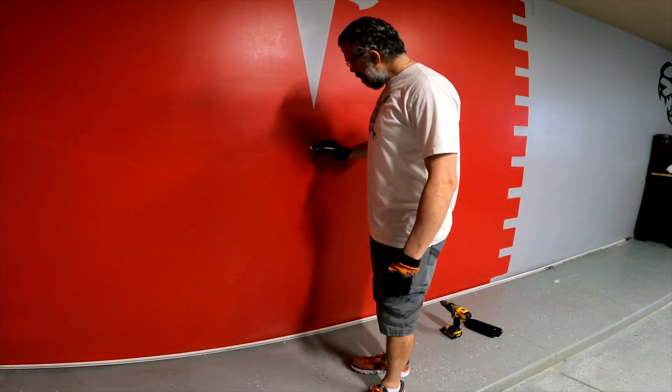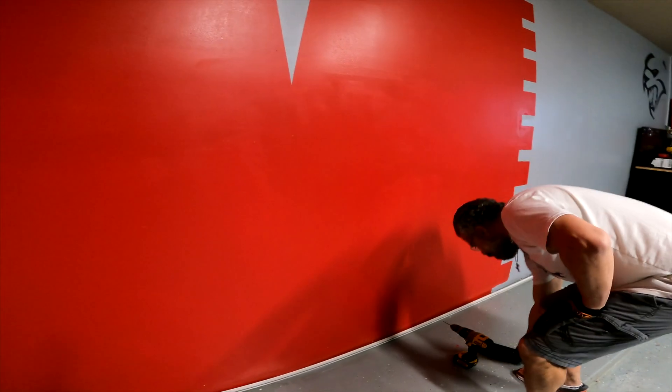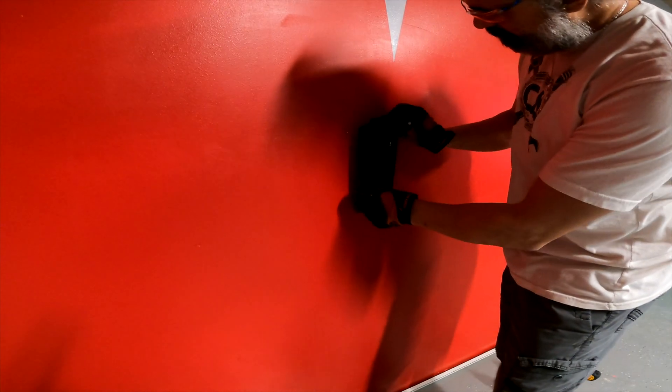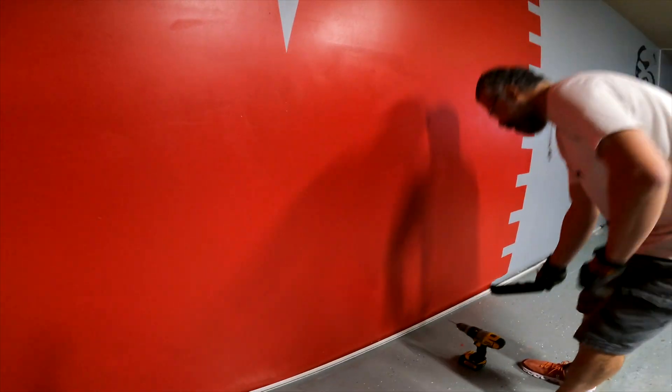Now I have to find the stud to pre-drill for the block I'm going to install for the power charger. I've defined my stud — it's going to be in this area over here. I'm going to use a 3/32 bit to pre-drill the hole.